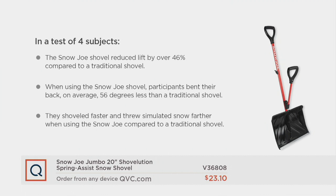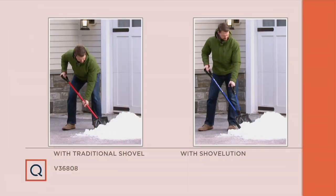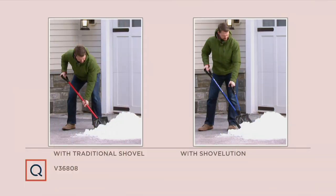When I shovel with a traditional shovel, my back tells me the next day that wasn't fun. I've had ruptured discs — my back tells me right away. Here's another benefit I thought was really interesting: you throw the snow farther, which means you don't have to shovel it twice. There's our buddy Mike in the photos — there's no exaggeration there. That's how far you have to bend to pick up snow with a regular shovel. With the Shovelution, look how much more upright he is.